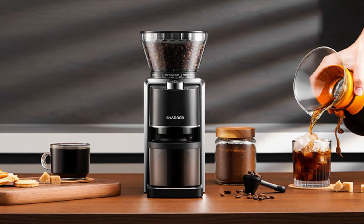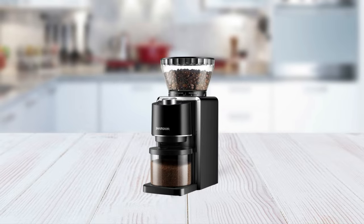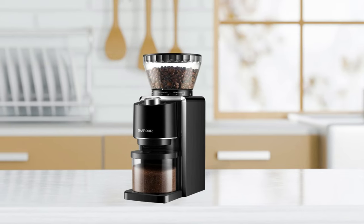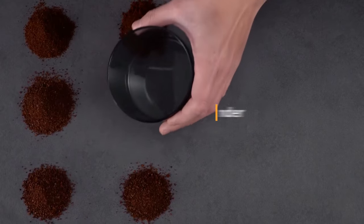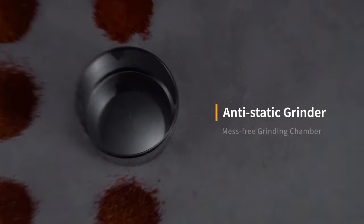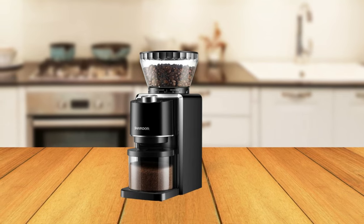Plus, its adjustable grinding amount lets you choose how much coffee you want to make, up to 4.58 ounces at a time. It is made with high-quality stainless steel materials, making it durable and long-lasting. It also boasts an anti-static conical burr, which helps keep static electricity at bay while grinding beans. This means less mess and more efficient grinding.